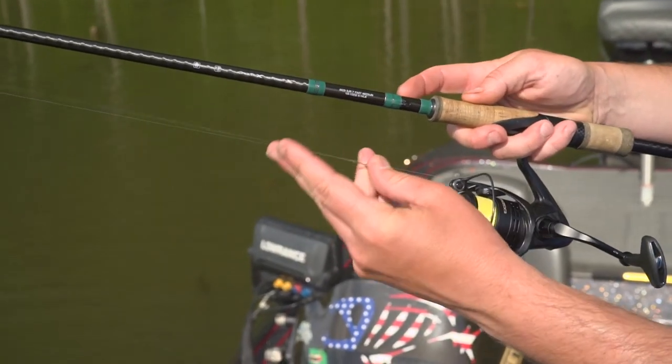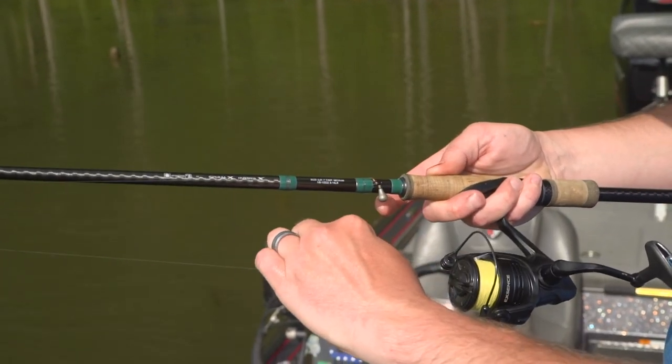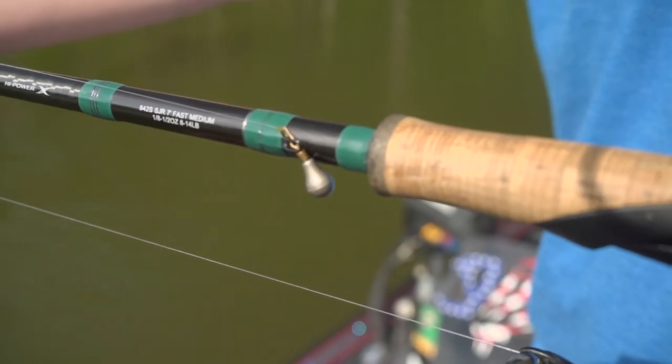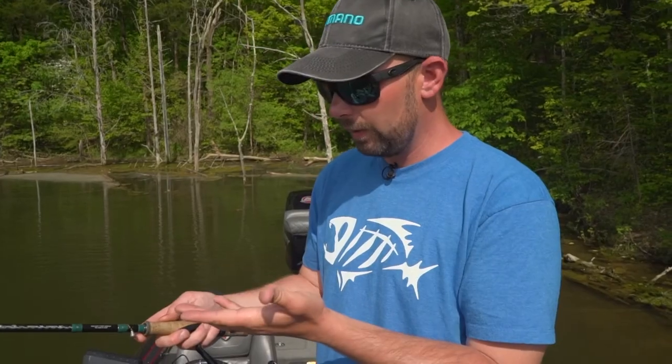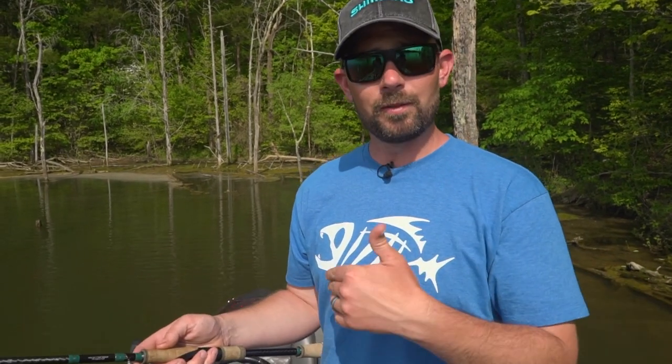Instead of putting your hook underneath that, take your sinker and put your line right underneath of it. That will keep your sinker from banging around and hitting the rod or slapping the side of your boat. It's just a much better way to keep your drop shot on your rod without making a mess. My name is Drew Sadler with Midwest Outdoors.